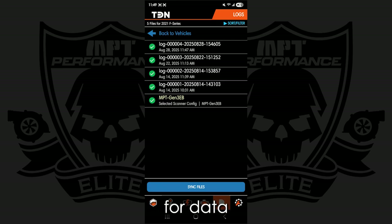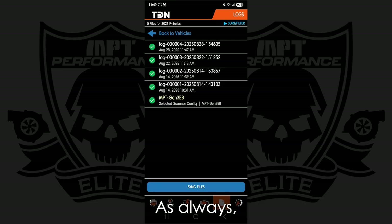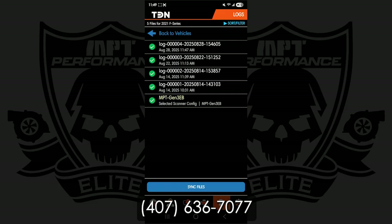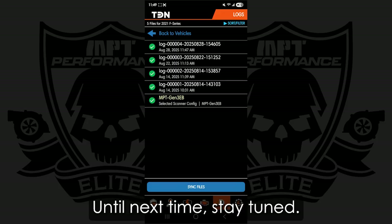And that's it for datalogging on device with the TDN app. As always, if you have any sort of questions or concerns, feel free to reach out to our MPT team at 407-636-7077. Our website is morepowertuning.com. Until next time, stay tuned.